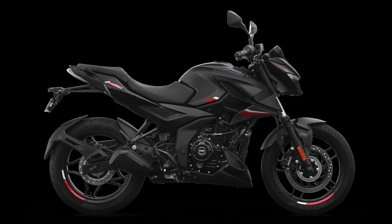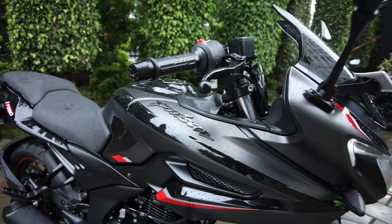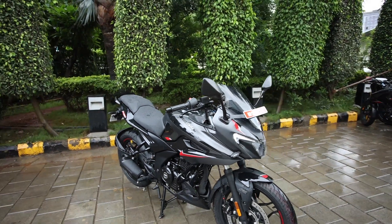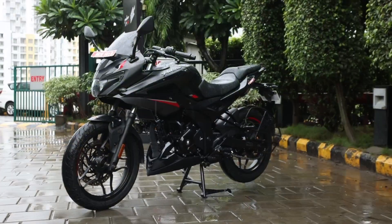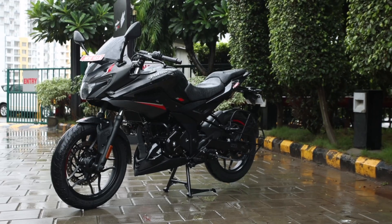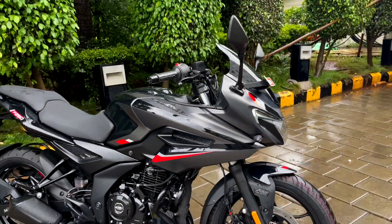Pulsar N250 ek naked street fighter motorcycle hai, aur Pulsar F250 joh hai, yeh ek semi-faired street racer motorcycle hai, that is what Bajaj calls it. Aaj ki video mein humare saath is Pulsar F250 ka all black variant hai and Bajaj is welcoming you to the dark side of this motorcycle.